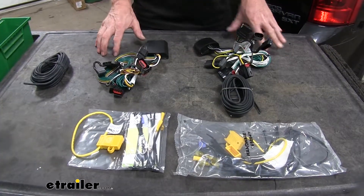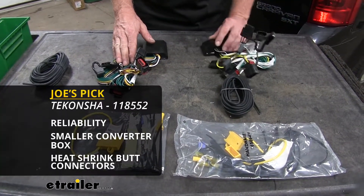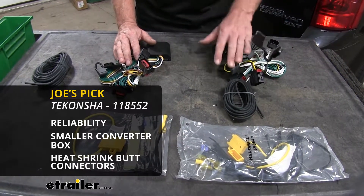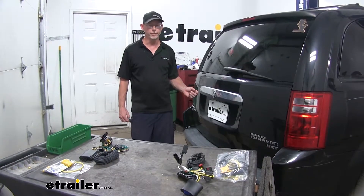Nowadays, these two units — you really can't go wrong with whatever one you go with. However, I tend to stick with the Takansha brand. I've used it, it's been a proven track record, and I really like how they put that fit and finish on these products compared to the Curt. And that'll do it for the best wiring harnesses for this Dodge Grand Caravan.